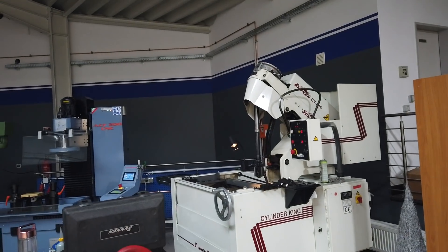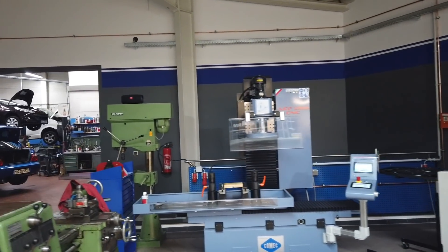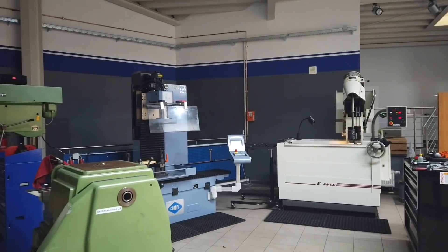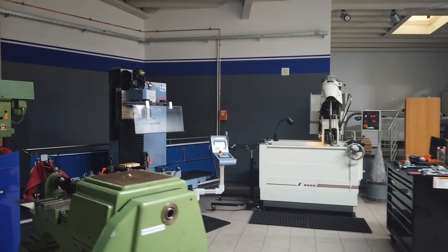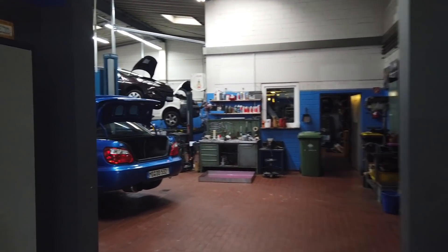Hey guys, welcome back to a new video! I'm so happy because my machines are back here in my new shop. I can work now, which is very good because we have a lot of work and the customer is still waiting. I'm pretty happy the machines are back — let's go, let's check what we have here.